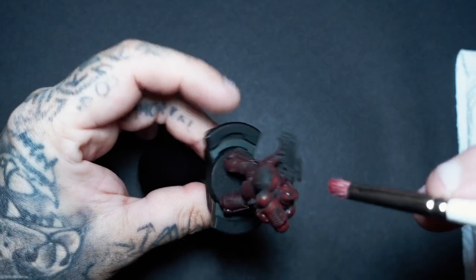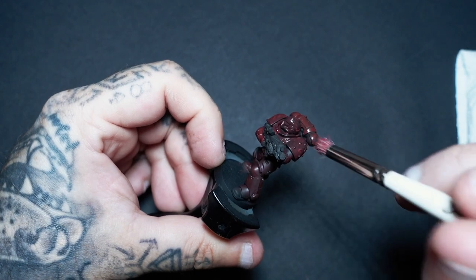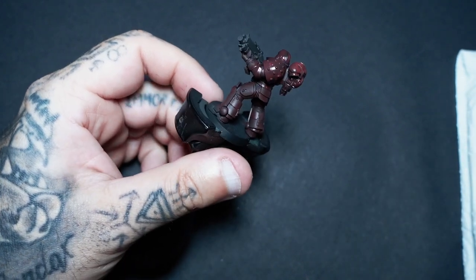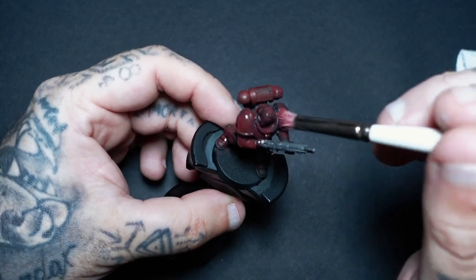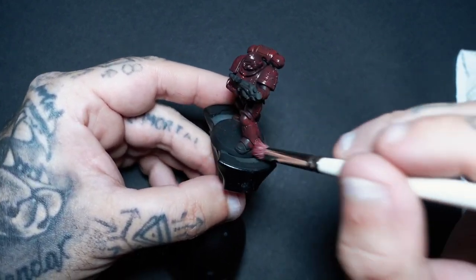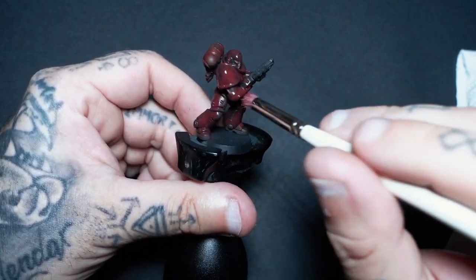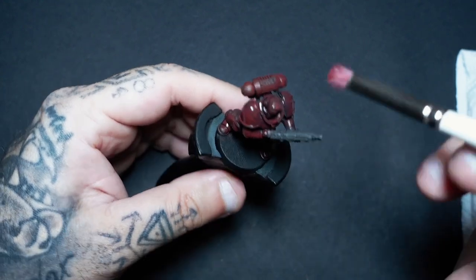Just make sure you're getting into all these crevices. The beauty of this as well is when we come to doing the highlight stage, you can actually stipple on top of certain areas which is going to give you your light sourcing. So if people are saying you can only achieve that with an airbrush — no, you can actually do it with using this method as well.